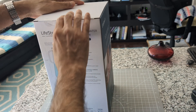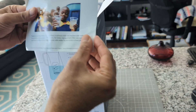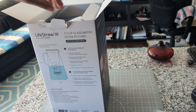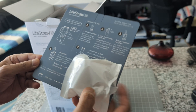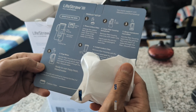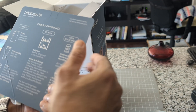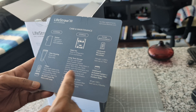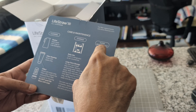Now let's start the unboxing process. Here's the thank you card — same thing I mentioned: a child gets safe water for one year. This looks like a carbon filter, and yes, it says 'carbon filter' right there. In the box there are setup instructions and on the other side, how to clean and maintain your LifeStraw pitcher.